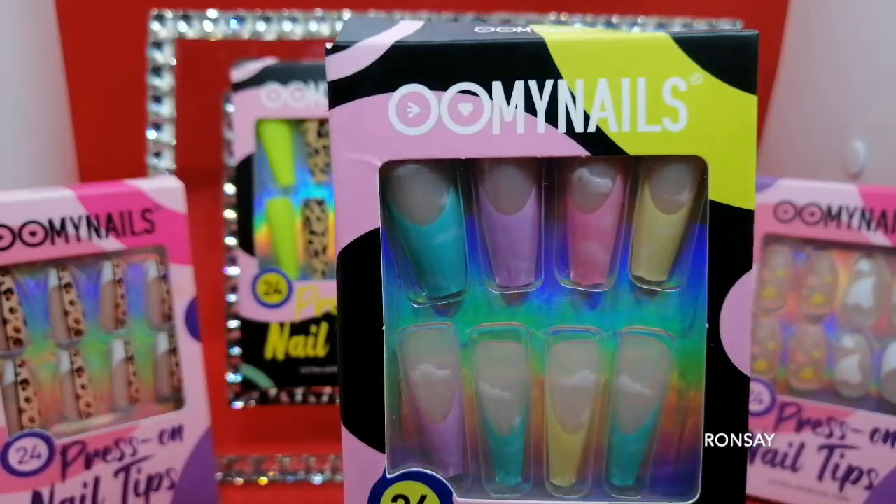I'm about to try these press on nails from OomyNails. I want to try one of these nails, but of course I'm going to be trying all of them. I have never tried press on nails. I've always thought that press on nails don't last because I braid too much — it doesn't make sense to me. But I think this one will really work for me.